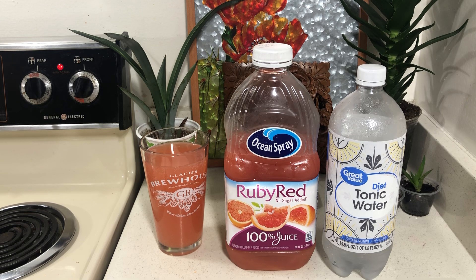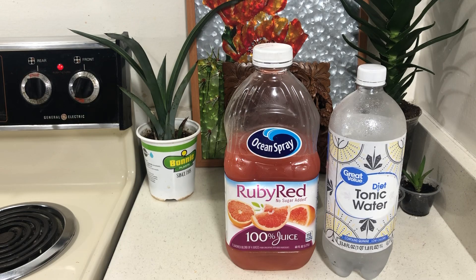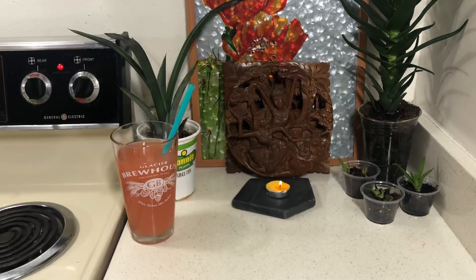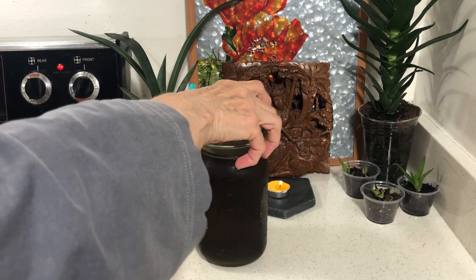I save all my straws because it's so much more pleasant drinking with straws. The tonic water doesn't go flat like Diet Coke. And then I have tea that I keep in the refrigerator.